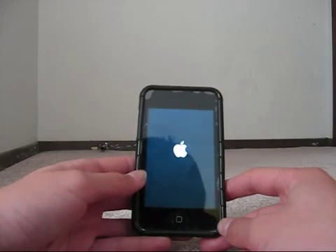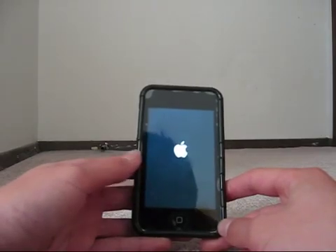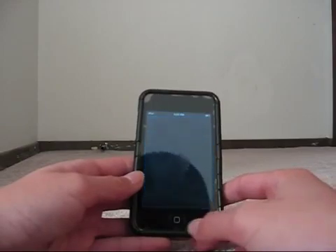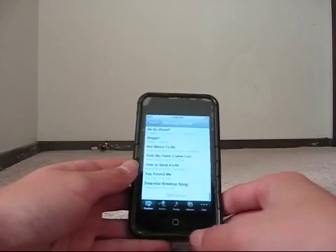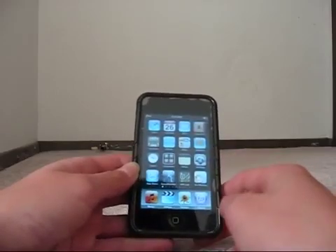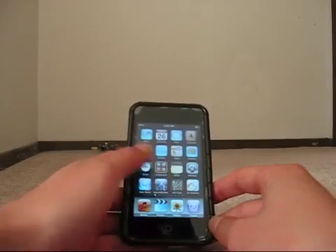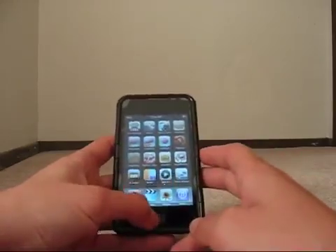This works for most people, and if it does not work for you, then you may need to hook your iPod Touch or iPhone up to the computer and restore it. Everything's working fine again — that took maybe 30 to 40 seconds. It's called a reset. See, everything is still on here, no changes, and it's working perfectly fine.